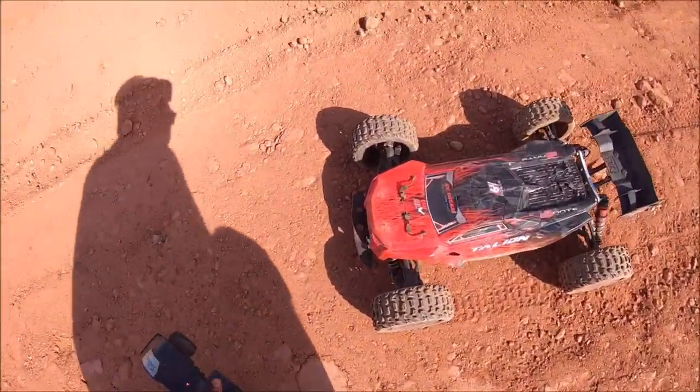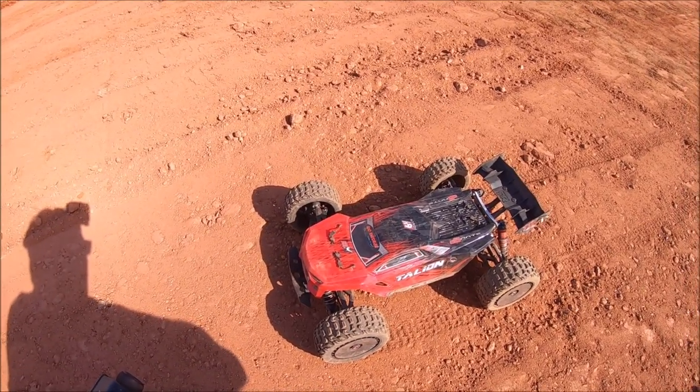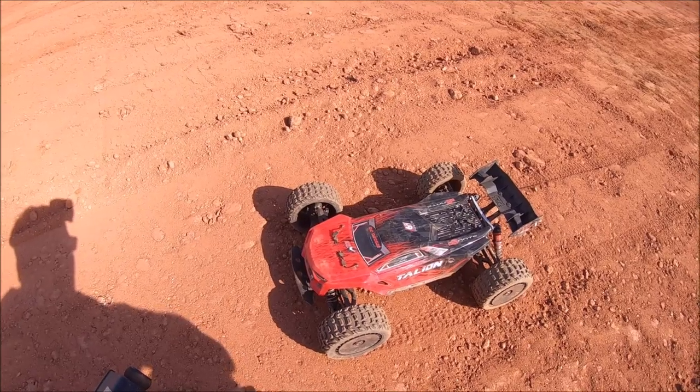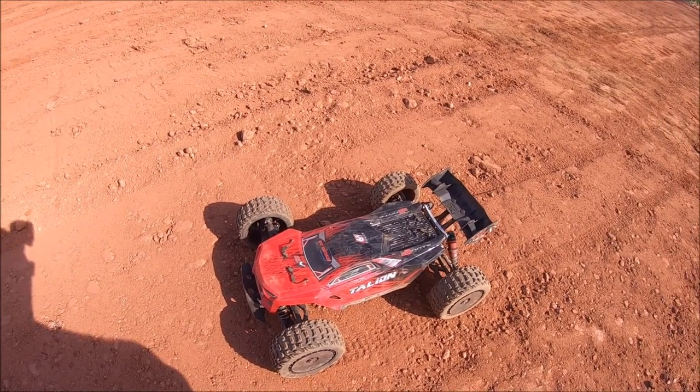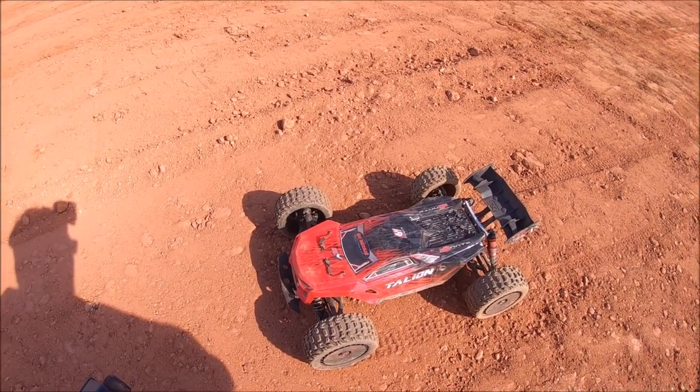All right, guys, that's going to be it. The Felony is just a complete work of art by Arrma — huge shout-out to Arrma for that. This is my favorite truck just because of its overall handling, the speed, the air it gets. It just definitely fits my style to the T.